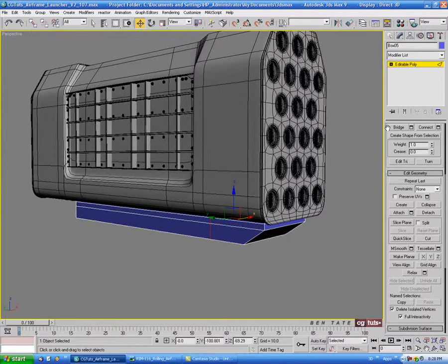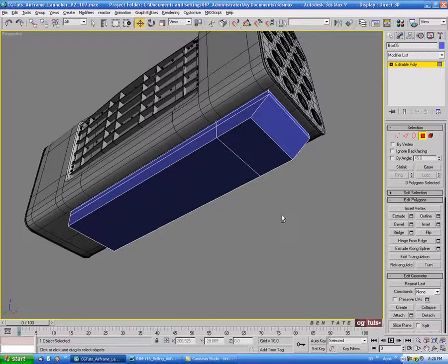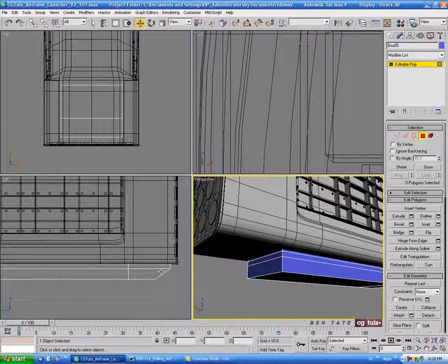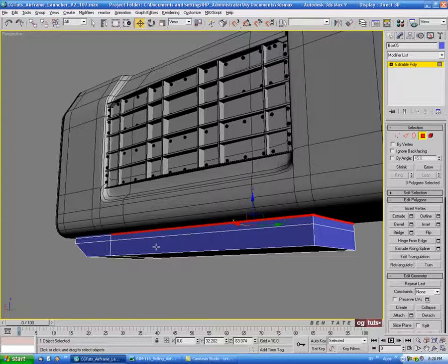Go into polygon. I'm going to switch to wireframe with F3 and select the top polygons — we can delete those, we don't need them. With polygon selected, let's select just the two side ones and the back one — not the front ones, just the three other ones.